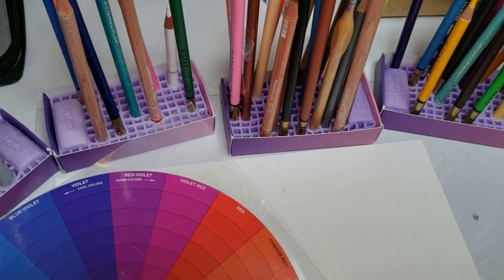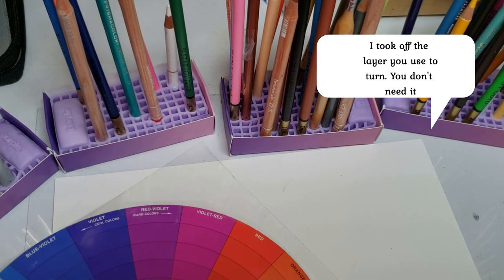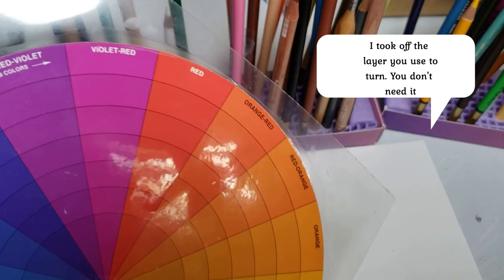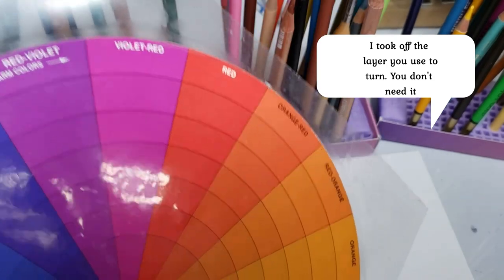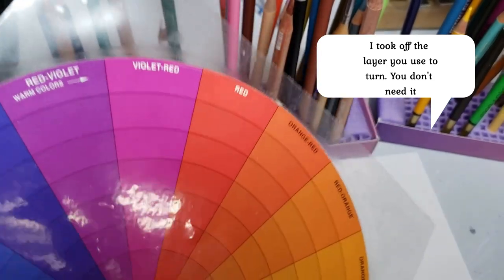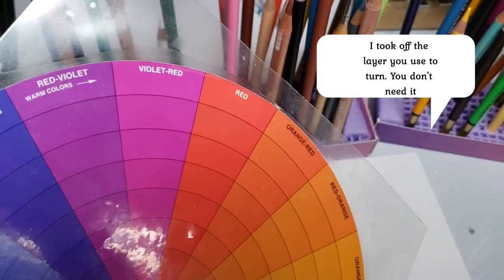The supplies you're going to need: first, you're going to need your color wheel. This is a very specific color wheel — I will leave a link to it in the description. It's not that expensive. It is the only color wheel you will ever need if you're working with color pencils.